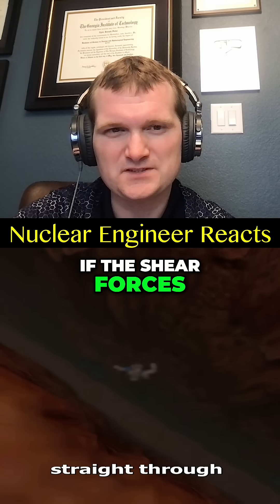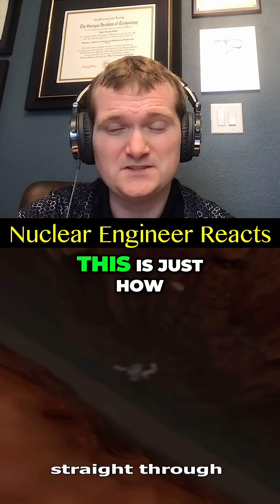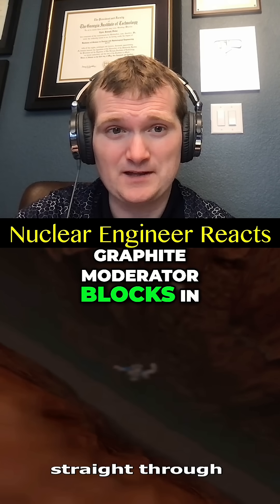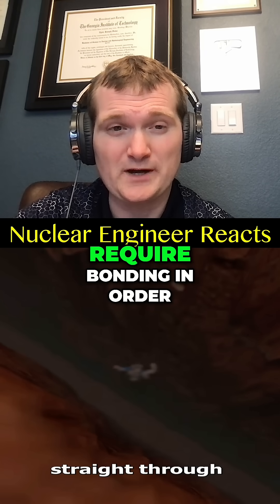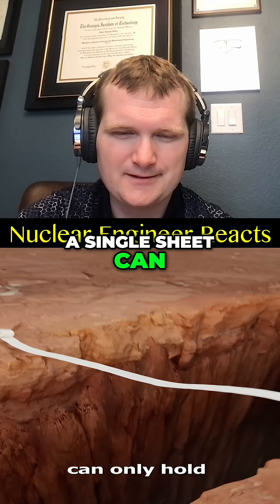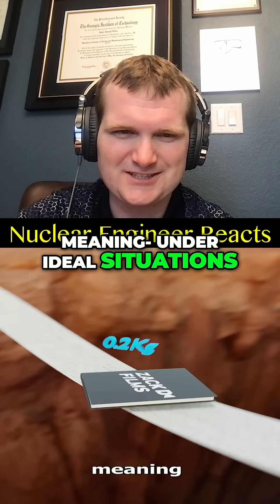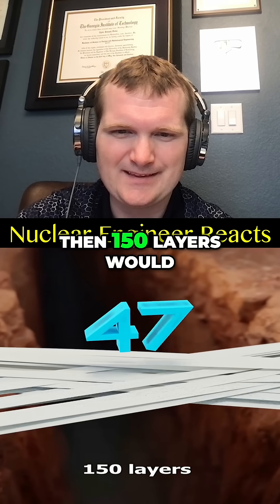...only if the shear forces between layers are minimized, otherwise it's going to fail at the contact surface. This is just how graphite moderator blocks in nuclear power plants require bonding in order to share the stress effect. A single sheet can only hold about the weight of a book, meaning under ideal situations maybe...